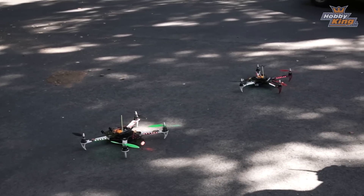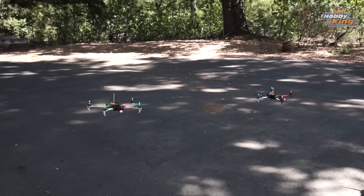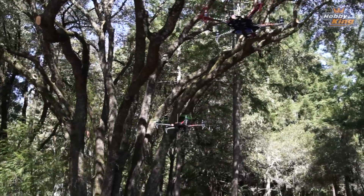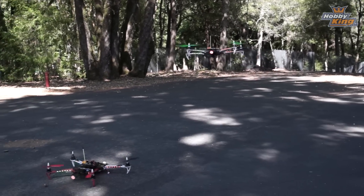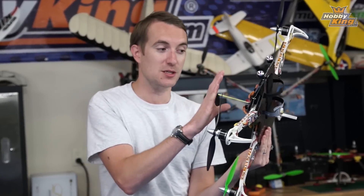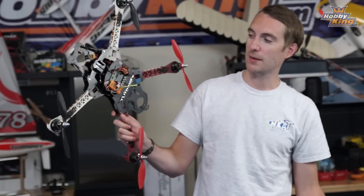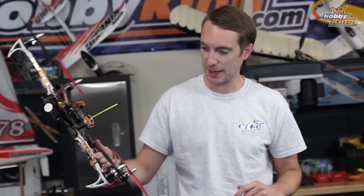The real proof in the pudding is the flying. Matt and I did a hover test — just hovering, last man down wins. My original quad flew for six minutes and the new quad flew for eight minutes, roughly a 25% increase in flight times. Because this new one is much steadier, smoother, and lighter to fly, I'm actually going to make the old one my hot ship and take up the rates and stick scaling on it.